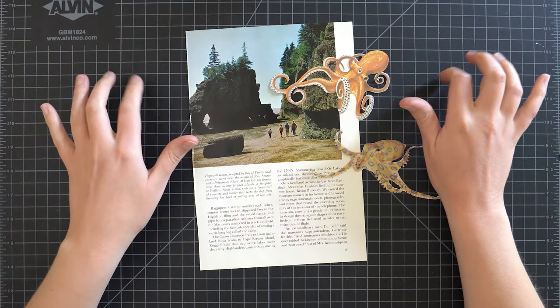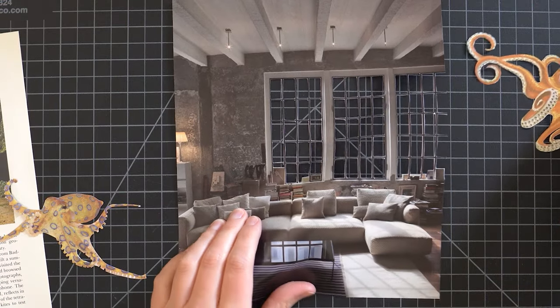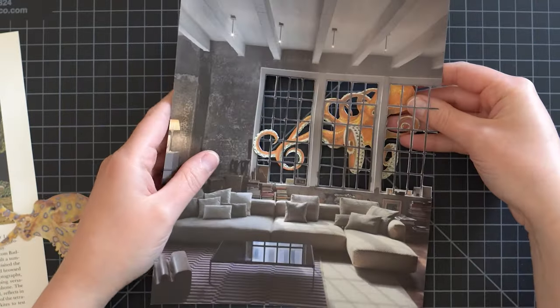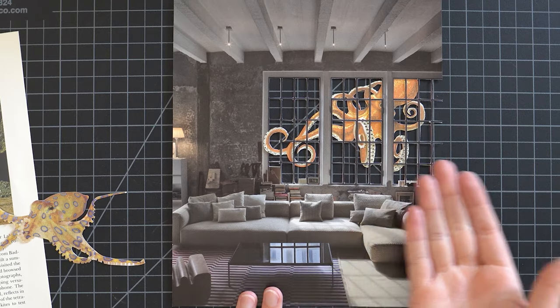Wait — do you guys remember that living room image from last week that I couldn't use? Let me go find it. This one right here. What if we have the octopus back here and we have some of the tentacles stick through the windows? And then we could cut some of these and have them all come through the windows, with like a blue ocean in the back. That is a sweet idea.